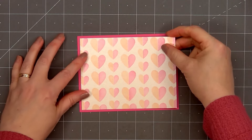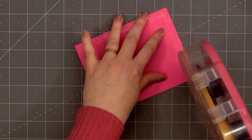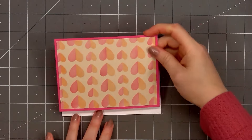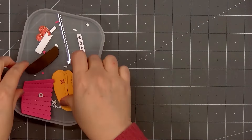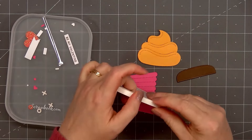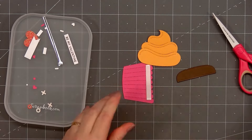Then I'll layer it on some bright pink cardstock, put ATG tape on the back, and add my card front onto a card base. This is an American Standard A2 size card, 5½ inches by 4¼ inches. I've already gone ahead and die cut out all of the pieces for my cupcake. I have all the die cut pieces in one of scrapbook.com's stack and sort trays. Since there are some tiny little pieces, I wanted to make sure I didn't lose anything.